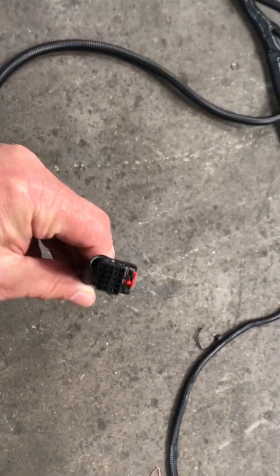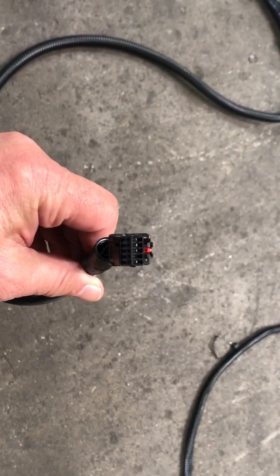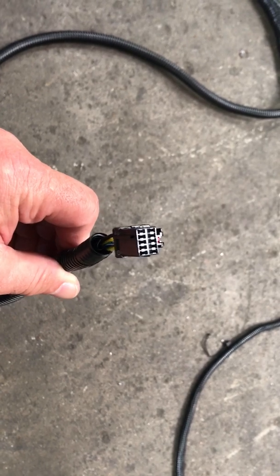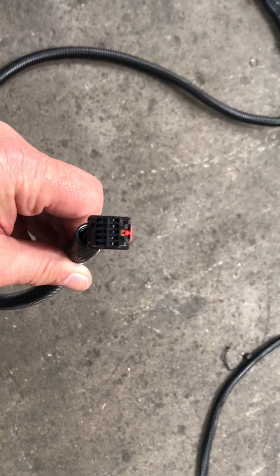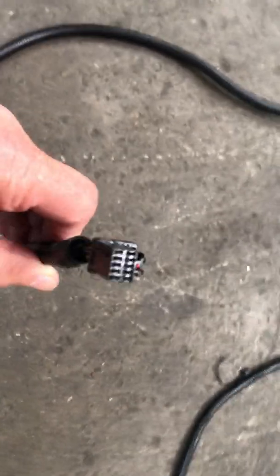We're going to start with this plug first. This plug here goes to the shifter for the Challenger. This is for the 8-speed Challenger, and it doesn't matter if it's a 6-cylinder or V8. This is the plug that goes into the shifter.